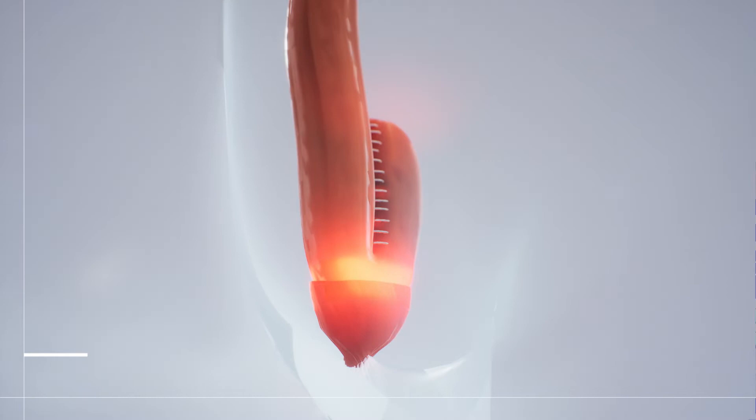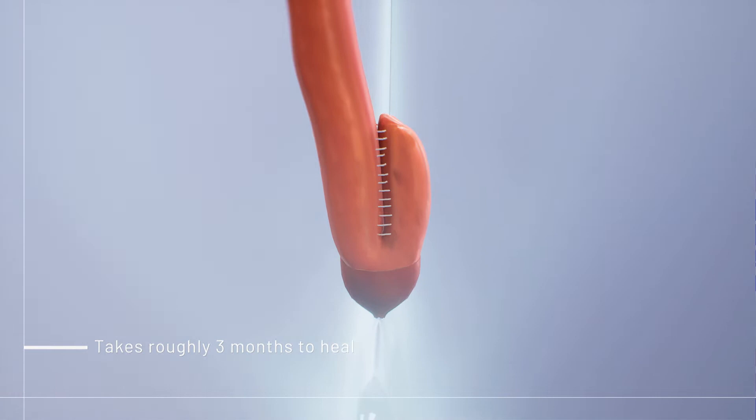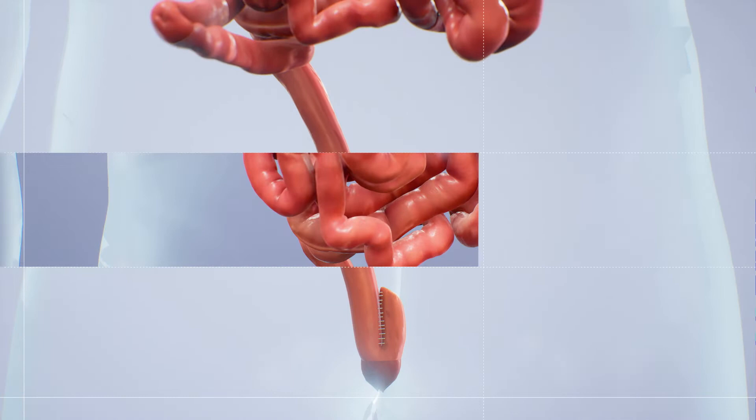It takes roughly three months for the surgery to heal so that you can go to the bathroom normally using the J-pouch. Until then, you'll need a backup system to remove waste.